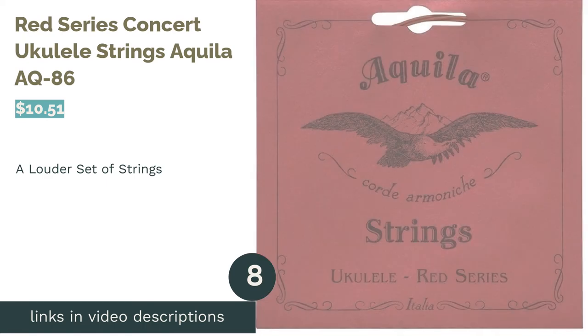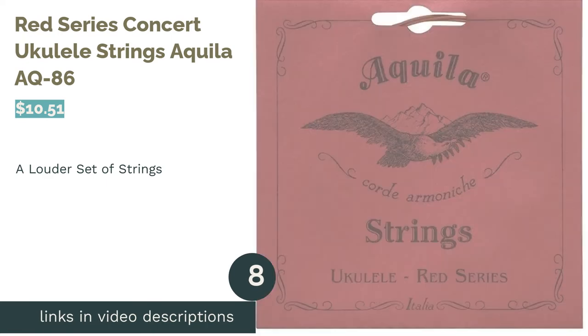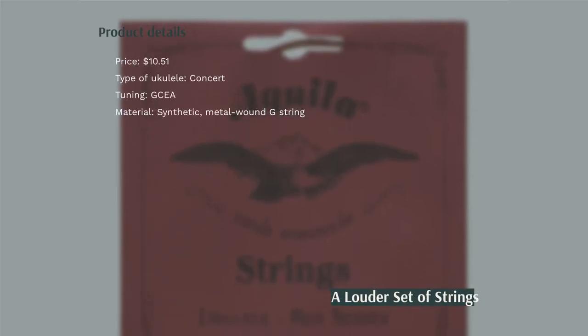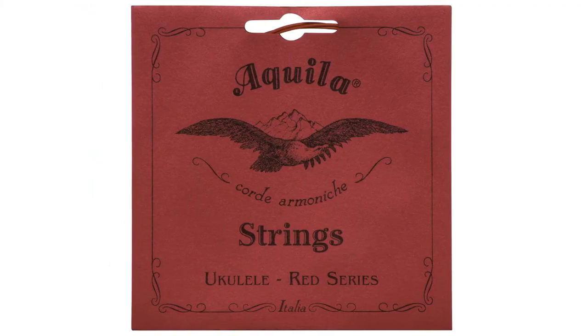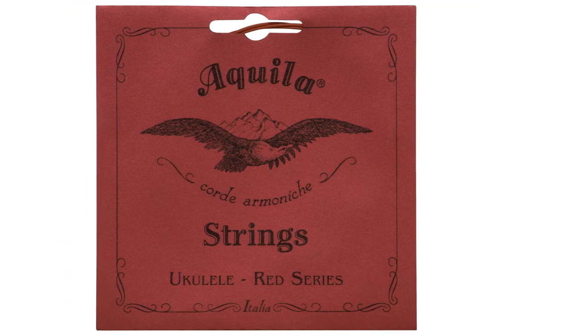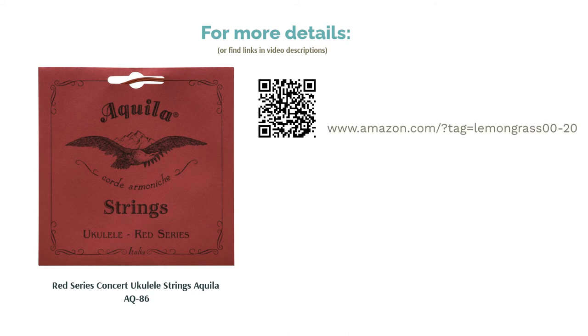The next product is Red Series Concert Ukulele Strings Akila AK-86. These red strings have bright and light tones because of the synthetic material they are made out of. They are best suited for concert ukuleles and have a low G tuning to balance the high tones of concert ukuleles. Some musicians said that they snapped easily, and some felt the wound string had a distinct sound which didn't match the other three. But others specifically praised the low G string for its tone and liked how their fingers slid easily over the strings.